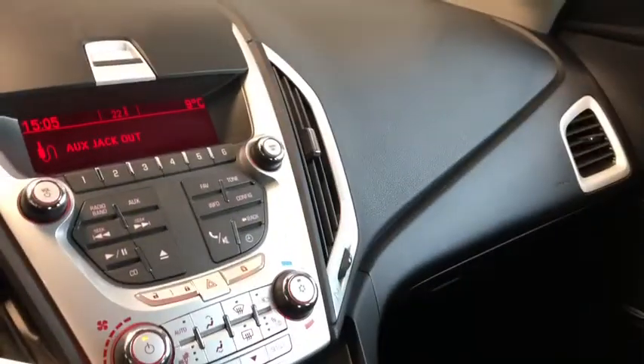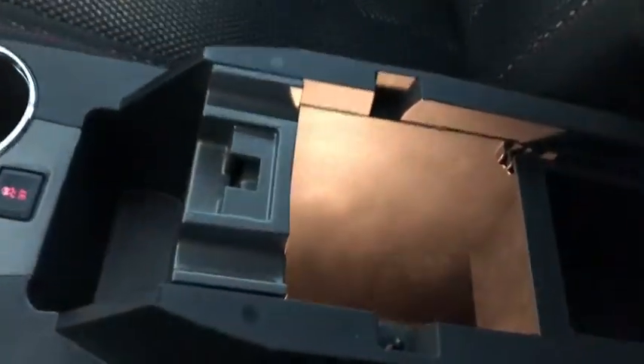One piece I'd like to show you is this nice little cubby hole just above the console — instead of having things sloshing around, you can pop them in, close it up, and keep them safe. A little further back we have our center console which is illuminated. I love that about these Terrains — the illuminated center console makes it easy to see what's at the bottom, and it's quite cavernous.